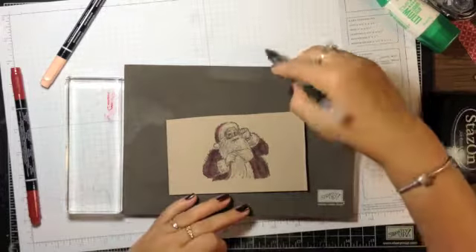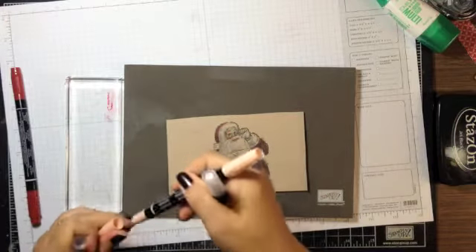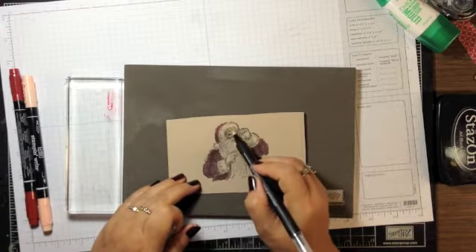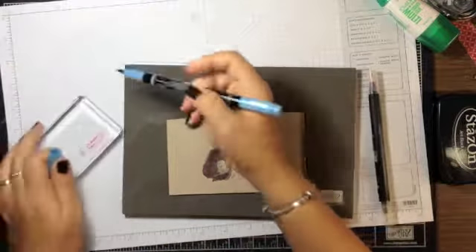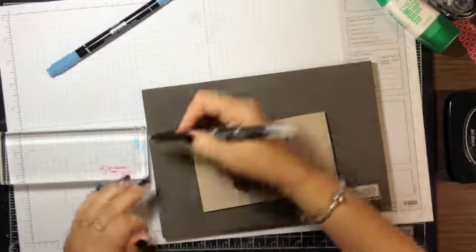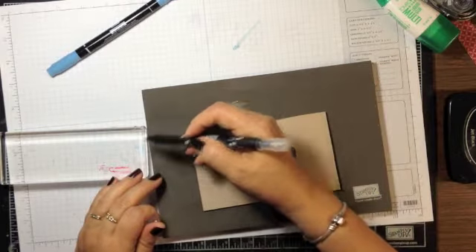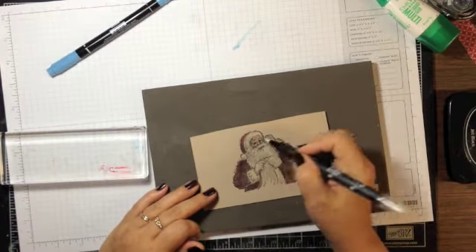I add a bit more Blush Blossom around his eyes, scribble to pick it up and come through. Then I want his eyes blue, so I scribble some Marina Mist, pick that up, and give just a little bit of blue to his eyes.